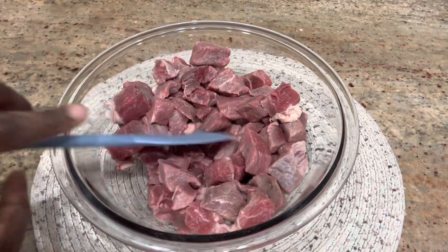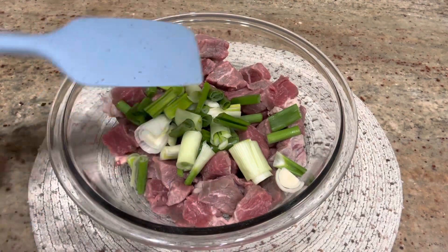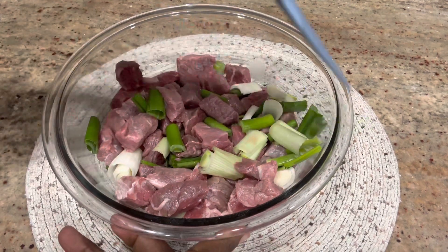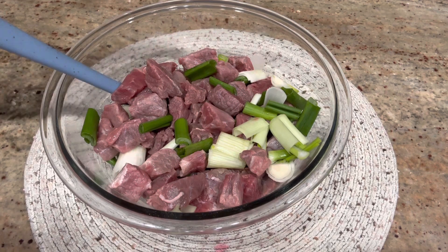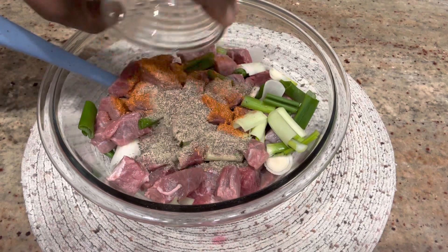Now I am going to season the meat nicely. I have my chopped green onions and some scallions that I have added to the meat. This is going to give the meat some juiciness and also flavor. And to that I'm adding in my all-purpose seasoning and black pepper.